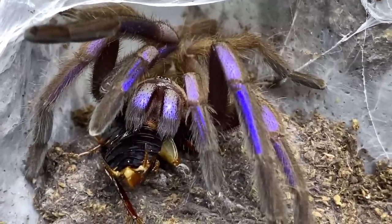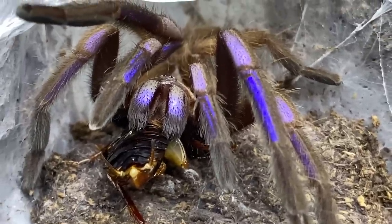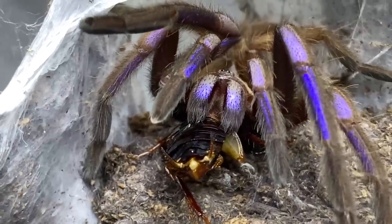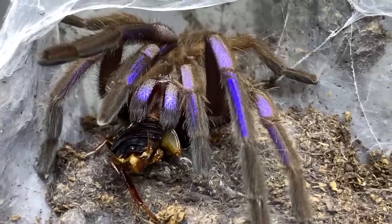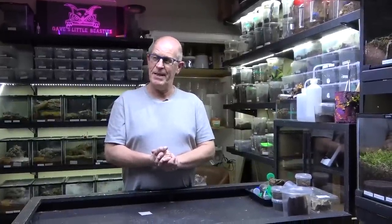I hope you enjoyed these feeding clips. We often get asked to put up a feeding video and I think we may try to do one a month, or every two months, and throw in some new spiders. It's not always easy getting footage of them feeding — sometimes we feed them and then think we should have filmed that. It's a very busy time in the Beastie Room. We're going to finish off with our electric blue — absolutely awesome looking spider.